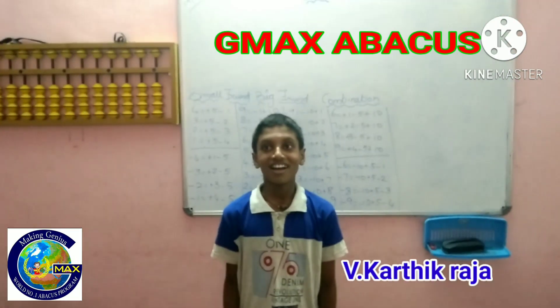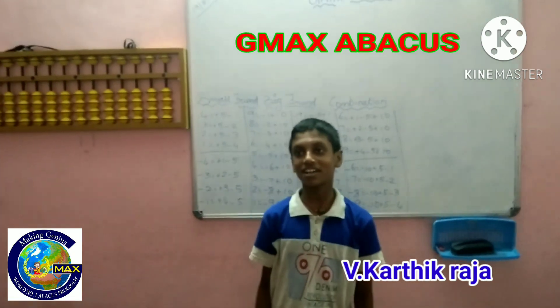My name is B. Karthik Raja. I am studying 7th standard. I have completed 4th level in GMAX Sambagas.